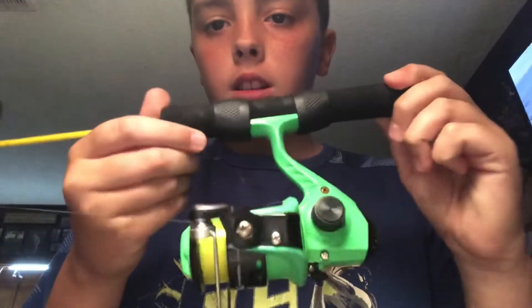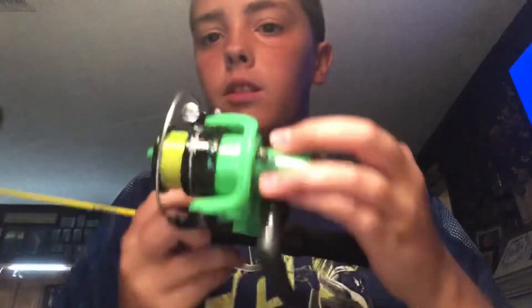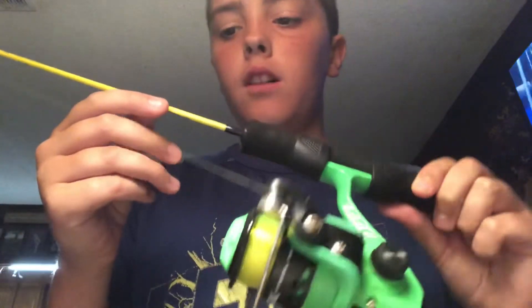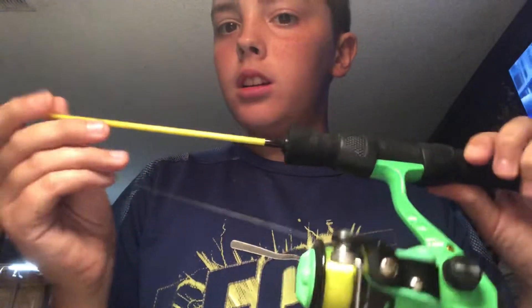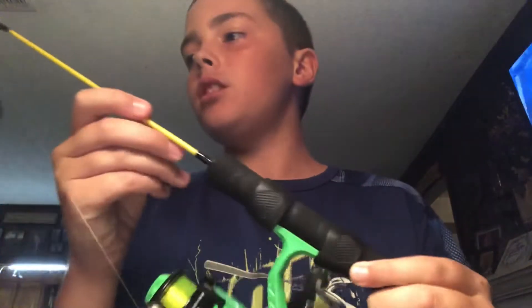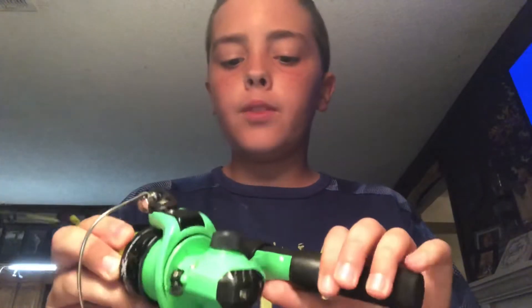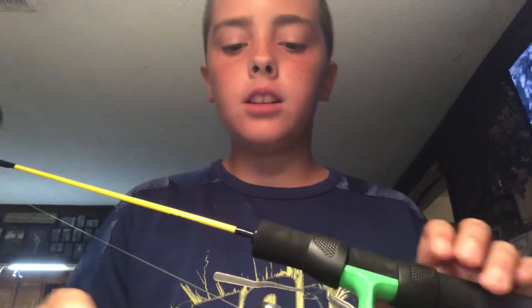Today I'm going to be showing both my spin rods. Here's my first one — it's an H2O Express Academy reel and an H2O Express Academy rod. It's a different rod color and a different reel color. I've got four pound Mr. Crappie line on there. I forgot how much it was.